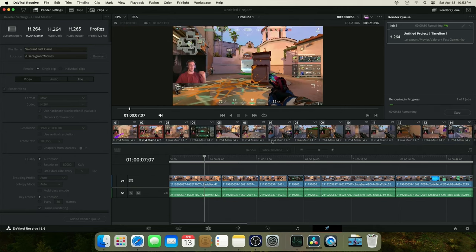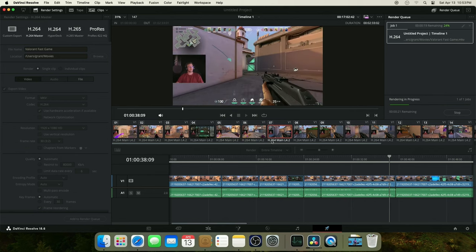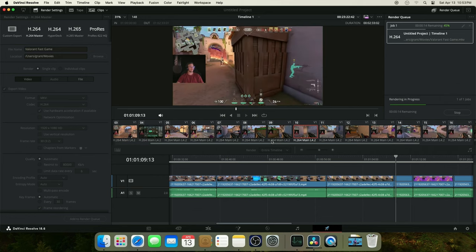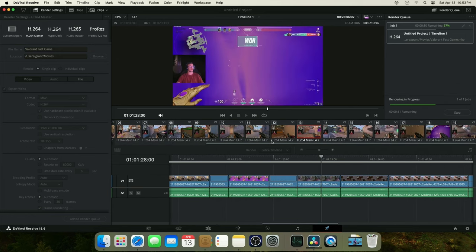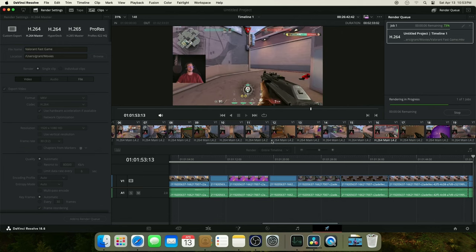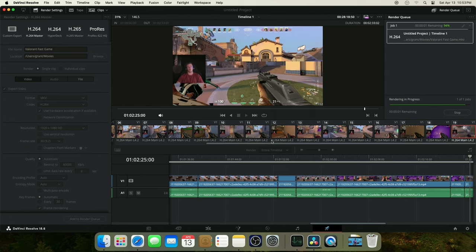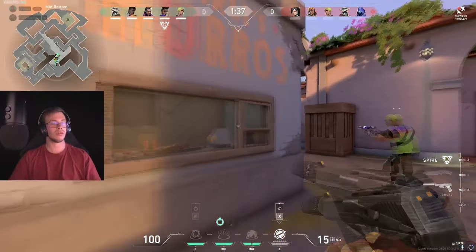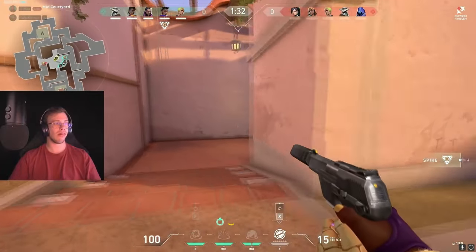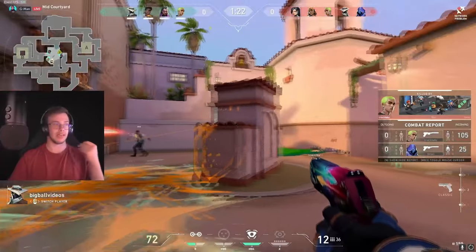I just finished editing a full Valorant clip for my Twitch stream and turned it into a 2 minute 30 second game video. As a general look at render performance: a 2 minute 33 second video rendered out in 31 seconds, which is honestly not bad — pretty fast. If you do something more complex it'd probably take another minute or two. I'm actually surprised at how fast it rendered. Keep in mind I didn't have the render settings completely right — it was supposed to be 60fps but I accidentally rendered at 30fps.